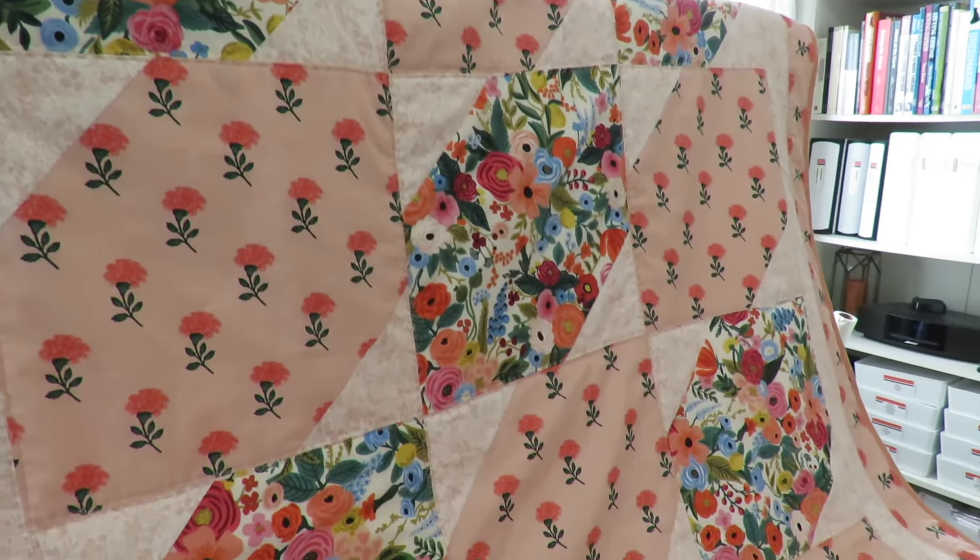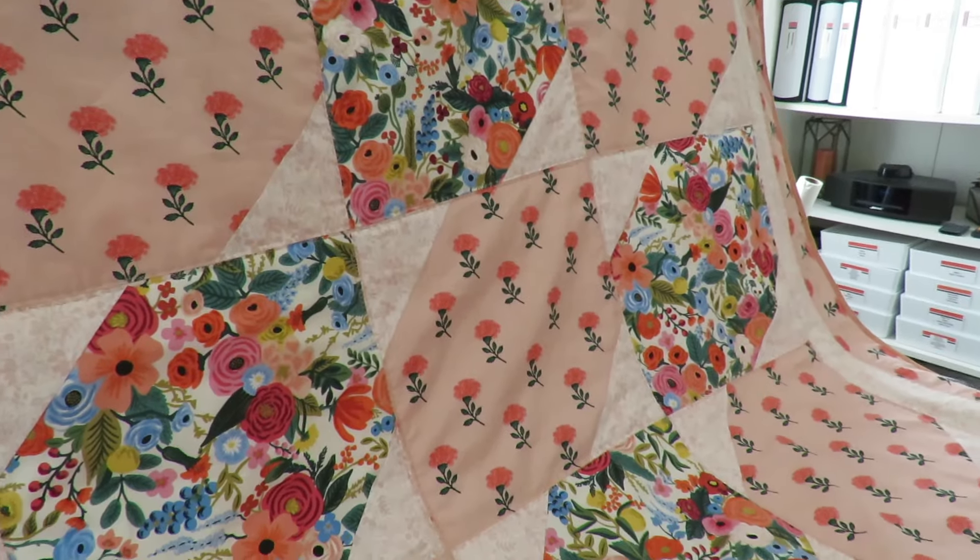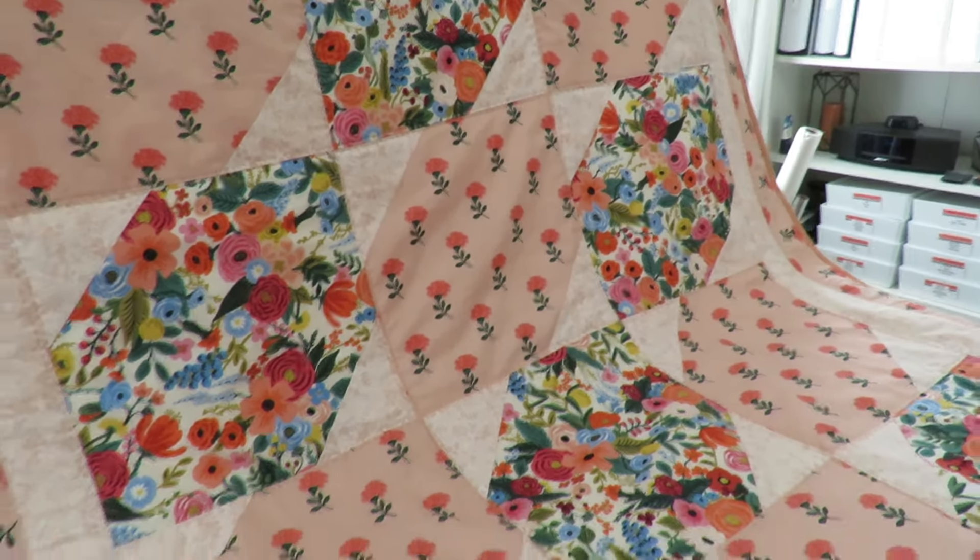I finished up the borders, backing, and binding, and my Favorite Things quilt was finished.